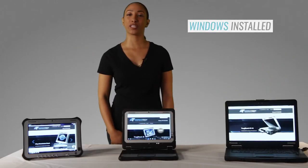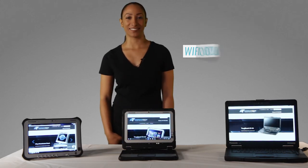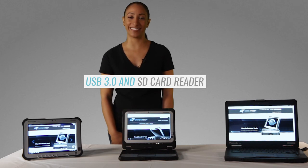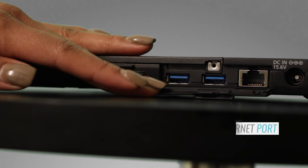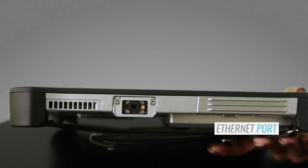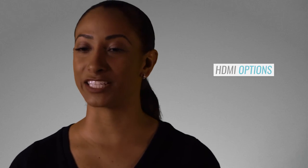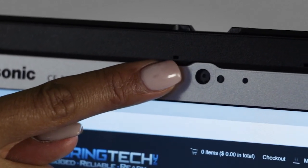Each Toughbook is preloaded with Windows software and shipped with Wi-Fi and Bluetooth standard. Every model has the capability to be loaded with either GPS or LTE connectivity. Each model has at least one USB 3 port and SD card reader. The CF20 and CF54 come standard with an Ethernet port, while the FCG1 can be upgraded to have one. Each model has an HDMI connection and the option of a 1080p webcam, this coming standard on the CF20 and the FCG1.